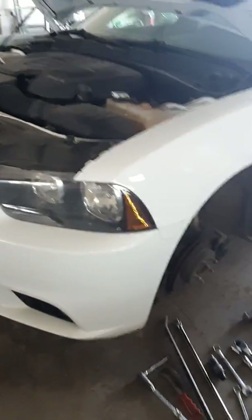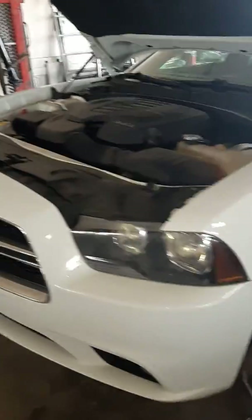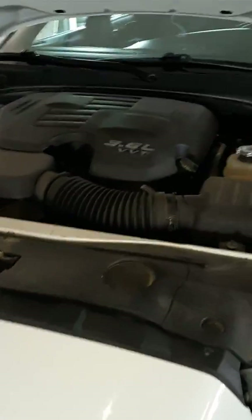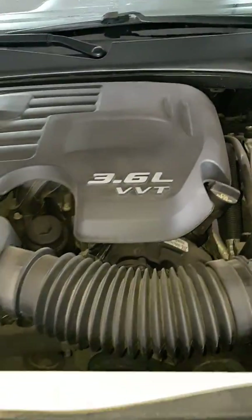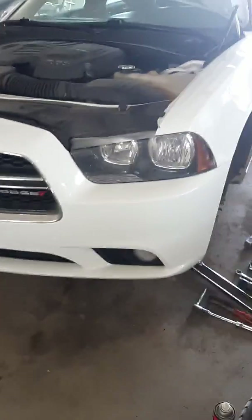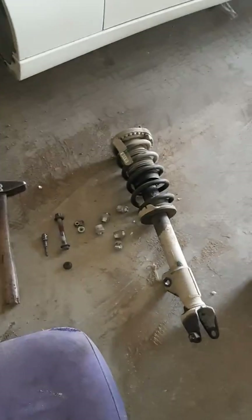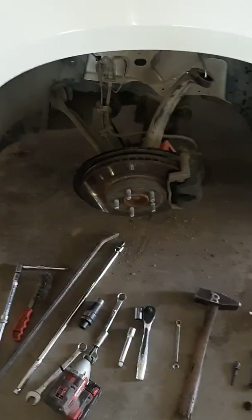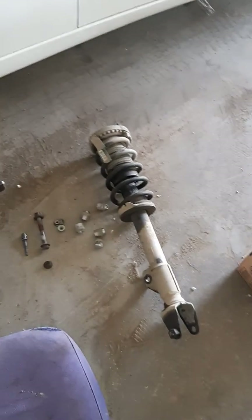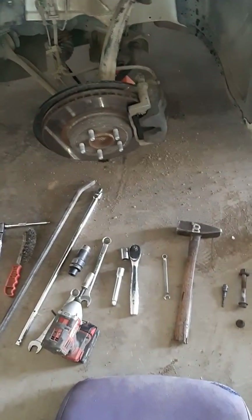Hey guys, just a quick video on strut removal on a 2013 Dodge Charger, SRT I believe, 3.6 litre VVT. If this is your model, I'm showing you strut removal. I already have the driver's side out. They're both the same, they're universal on each side, there is no left and right. They both come off the same, same bolt, same size of everything.